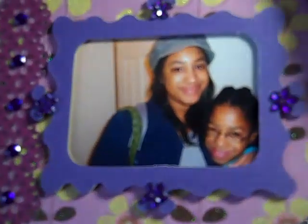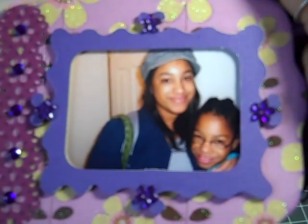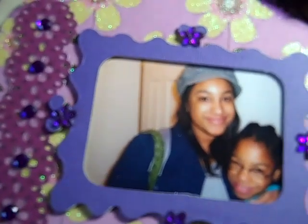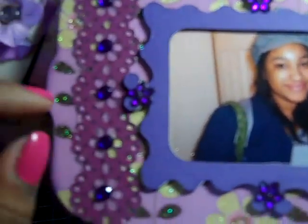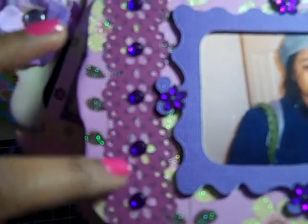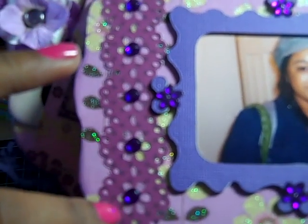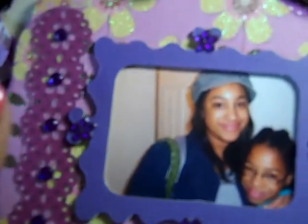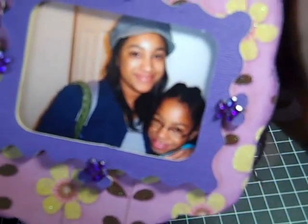Again, I cut the frame out with a Sizzix die. I used some Studio 18 — that dollar bling that everybody got from Walmart — on all of the corners. Then here is a Martha Stewart punch — I used a punch to cut that out from the designer paper and put bling on it. And that's my oldest and youngest daughter again.